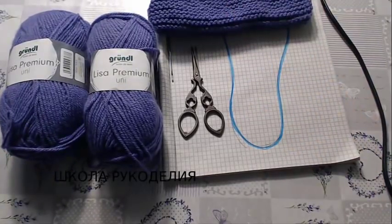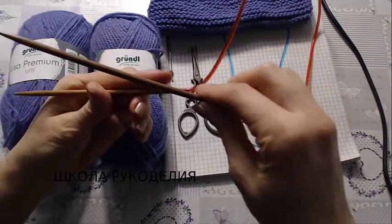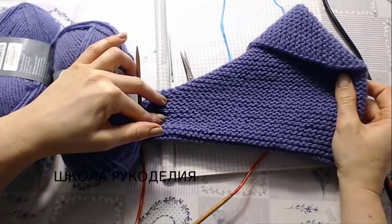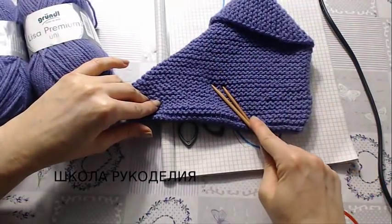Здравствуйте, мои дорогие зрители! С вами Школа Рукоделия и я Вика. Сегодня вяжем сапожки спицами — простой вариант спицами.